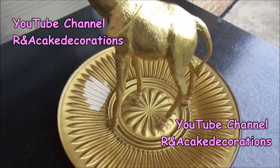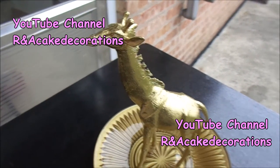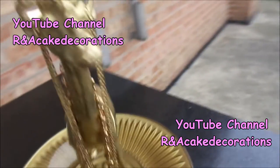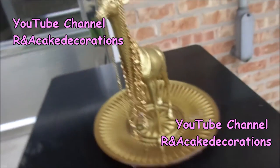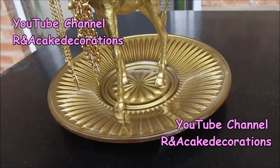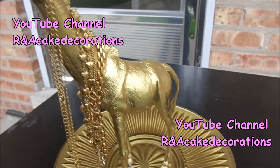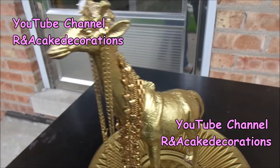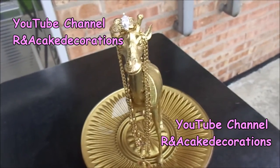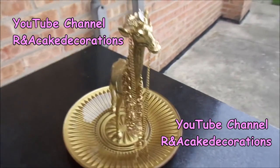Well guys, I hope you liked this tutorial. Remember to share it and give us a thumbs up, and don't forget to subscribe to this YouTube channel — R&A Cake Decorations. Also, if you make this project and want to share your picture with me, you can do it on my Facebook page by the same name, R&A Cake Decorations. That's it — I'm Roxy and I'll see you in the next video. Bye!